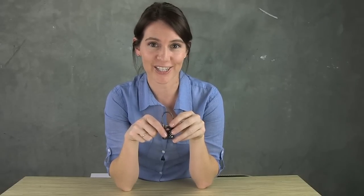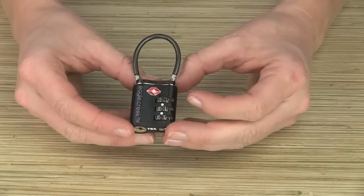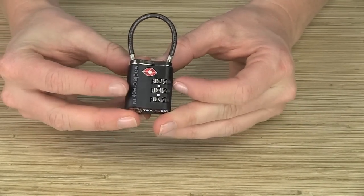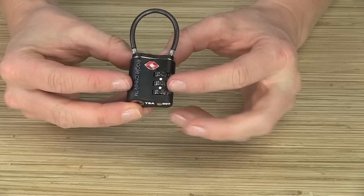Let me show you how to set the combination. To set the combination on your lock, it's important that you are looking at the front. You can tell because it says Eagle Creek and you've got two white dots between the numbers.